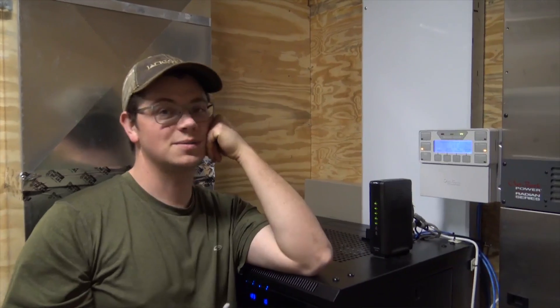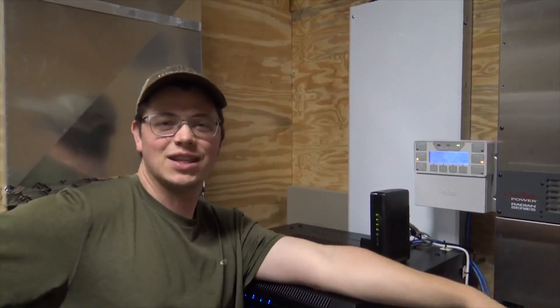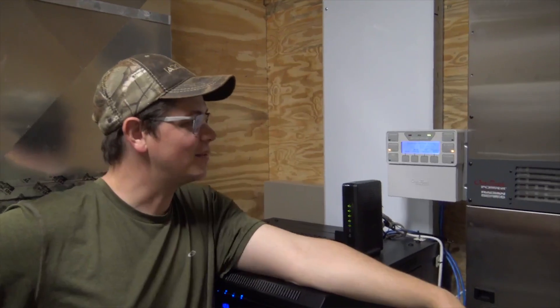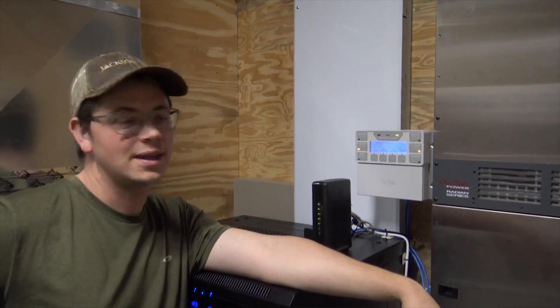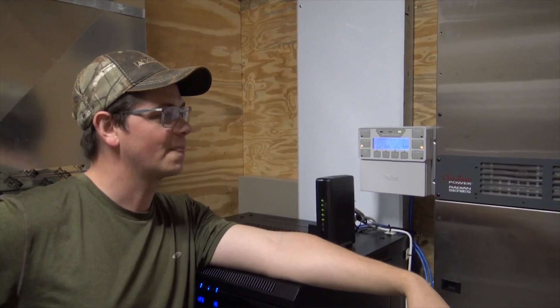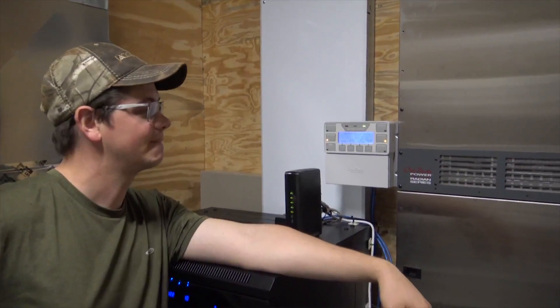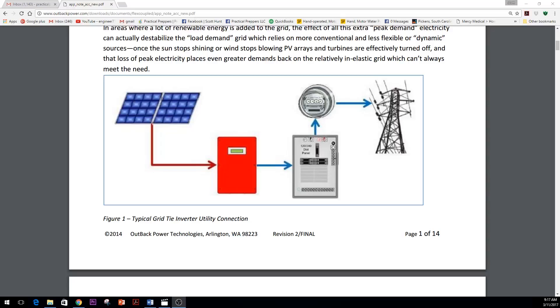There are going to be more and more AC coupled systems coming out in the future — the Tesla Powerwall, and then there's things like the Pika. They'll get all the kinks worked out and that'll be a good one. We're getting ahead of the curve. It's painful sometimes getting ahead of the curve with this technology, but we're getting there.